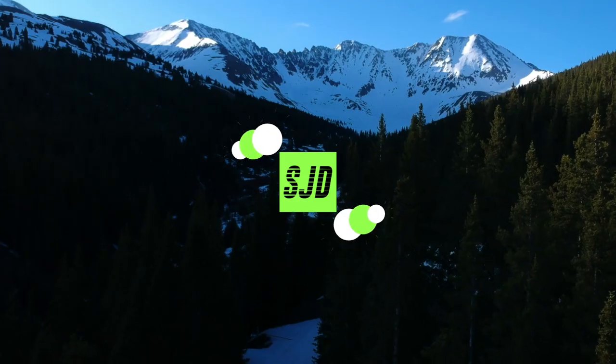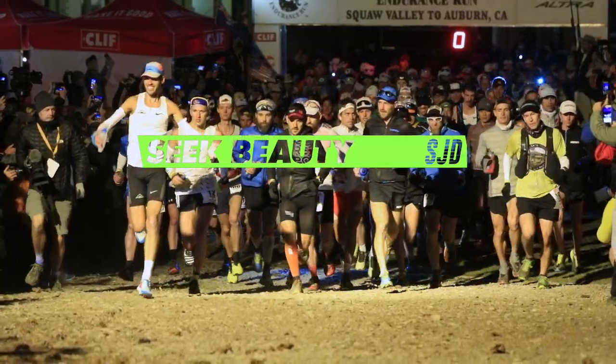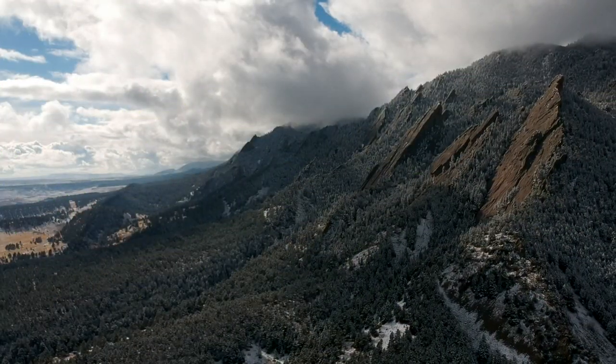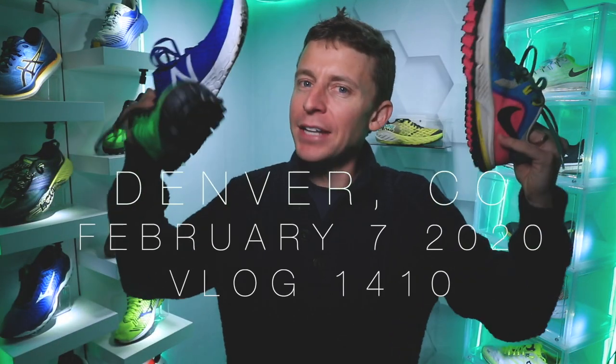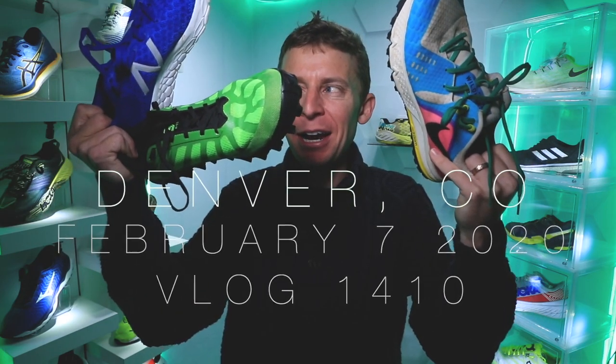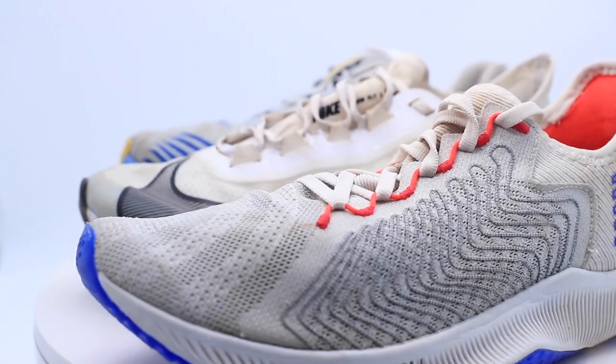Some ways to save money for building out your running shoe rotation — Joe's New Balance Outlet. We're diving right into the shoe video. Running shoes: talking about how to build up a running shoe rotation, the process that I go through, and then also some tips and tricks on how to save some money toward the end.